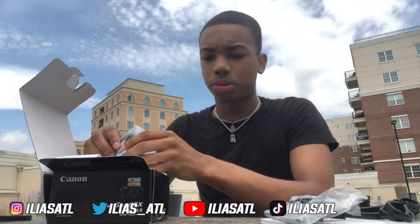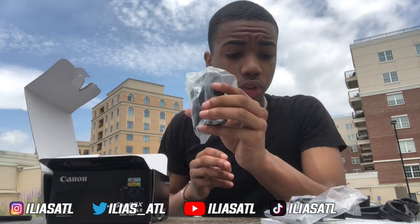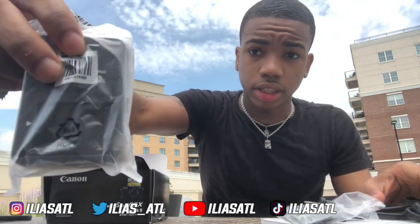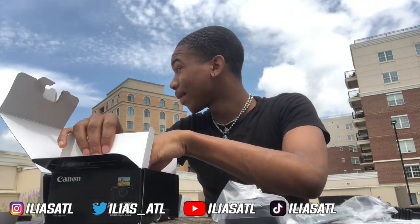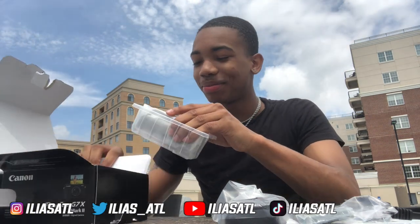I'm probably going to have to charge it — I don't think it would be charged up. Here's the charger you use to charge the battery; you plug it up to the wall. And last but definitely not least...